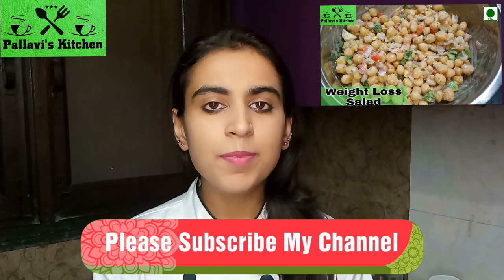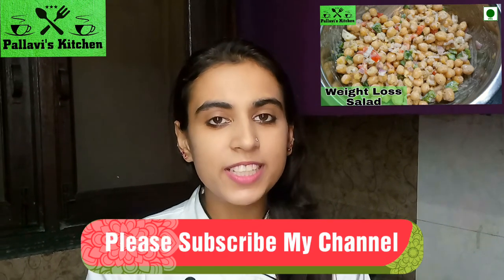Today's recipe is Chickpea Weight Loss Salad. Please like and share. Bye!